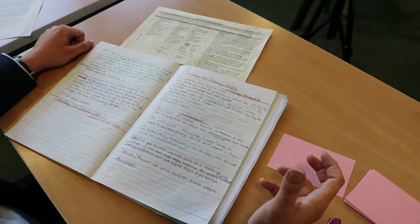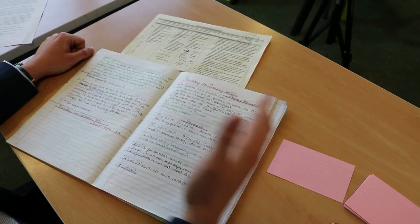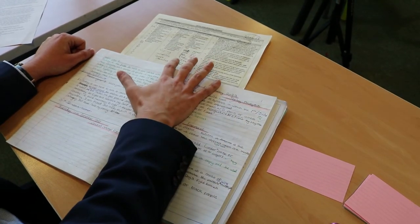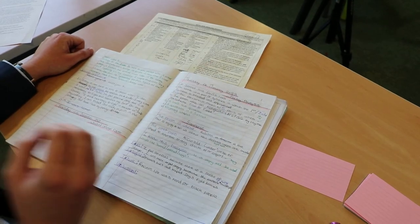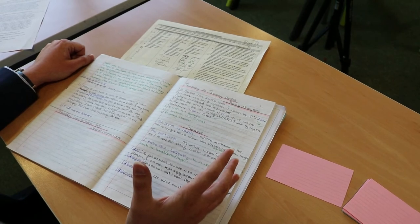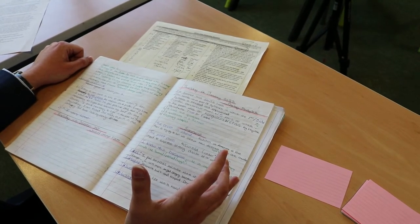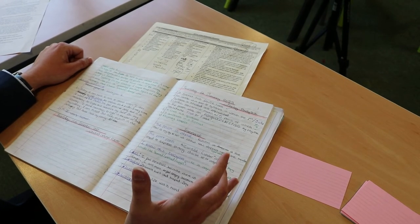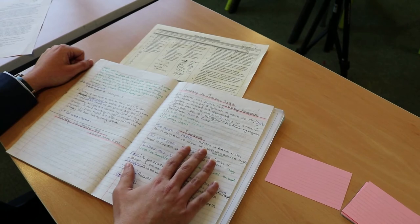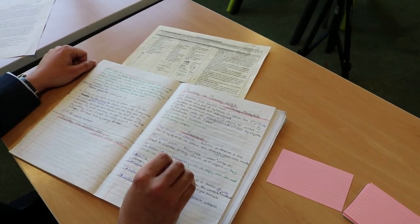The next thing you need to do, once you've chosen your cards, is to take an exercise book, a revision guide, or a knowledge organiser and focus on one small section at a time. It's really important that you don't overload yourself with too much information all at once. Having chosen that small section which you need to revise, you then need to read through the information first — certainly no more than a page at a time.